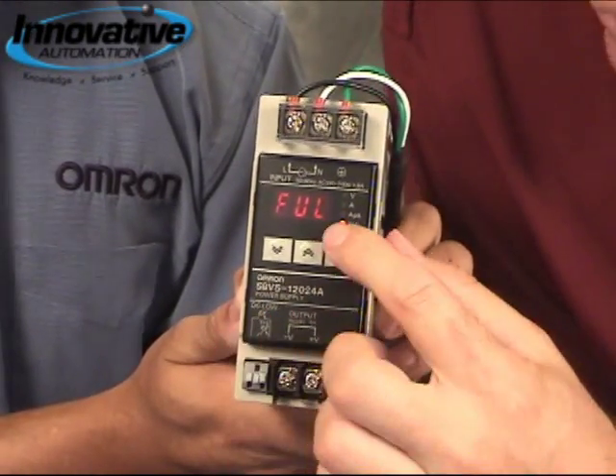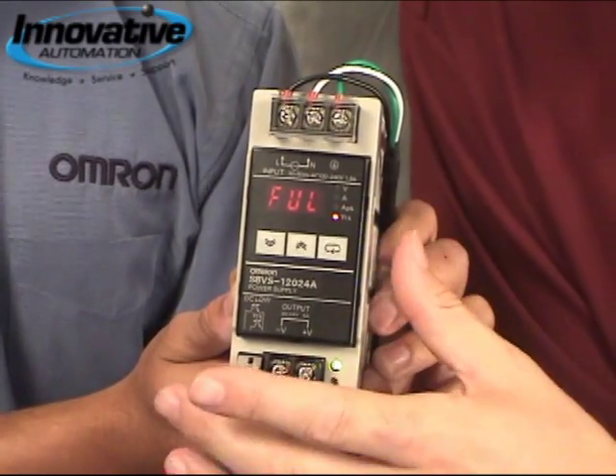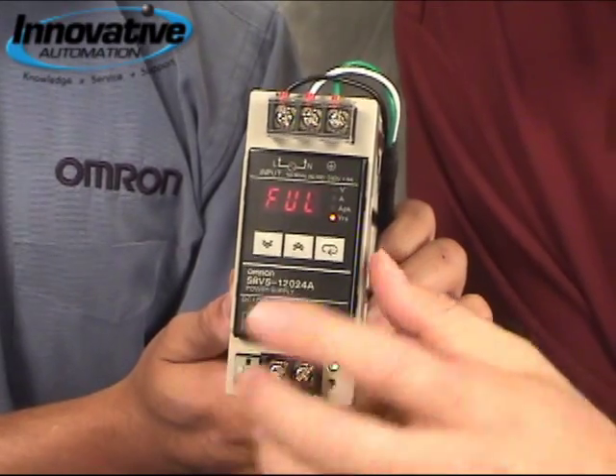If you were to push the button once again, it will tell you what the life expectancy is in the power supply, based on a mathematical algorithm that calculates how you're loading it.